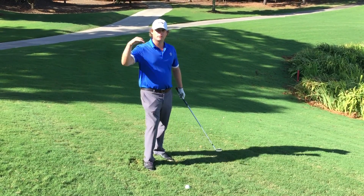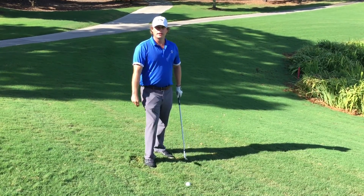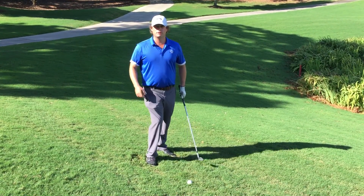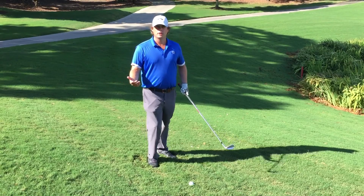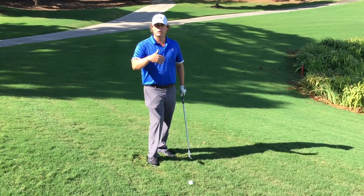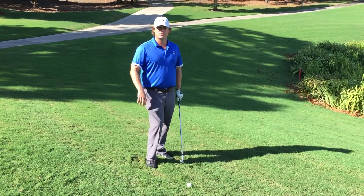When you do this shot, you'll see that the ball will come out lower and it will roll more. That's something you just have to plan for. So if you're making a full swing, take more loft. If you're chipping or pitching, land it closer to you so it rolls at the hole and not past the hole.